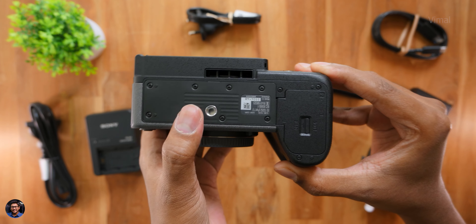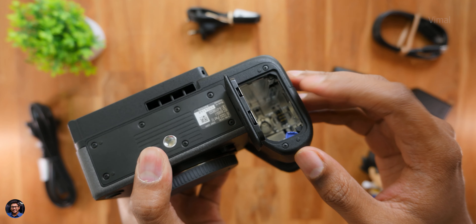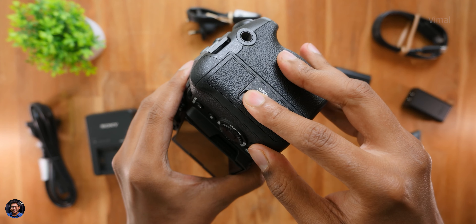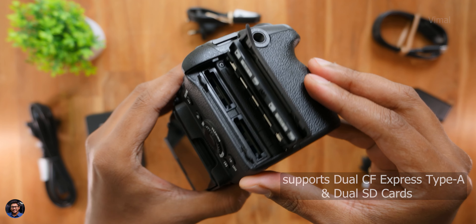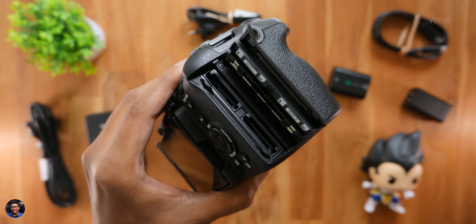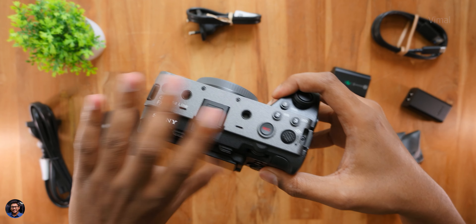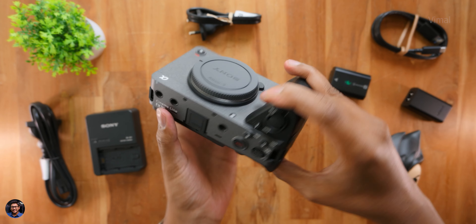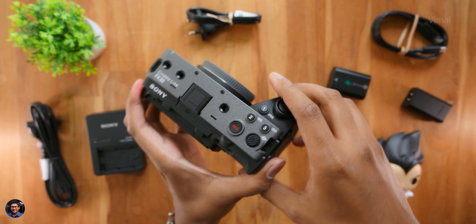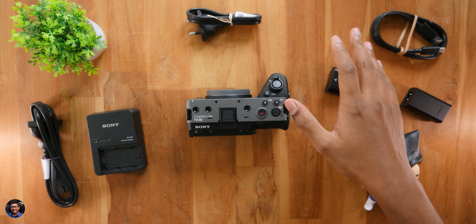Let me show you the battery compartment — it easily opens up and you simply install the Sony lithium battery, power it on, and get started. On the right profile, you can access the storage slots. The camera supports dual storage — you can use both CFexpress Type-A and regular SD cards. But for shooting all my videos in 4K 60 and higher frame rates, regular SD cards will not work at all, so I have to use CFexpress Type-A only — and the downside is they're about 4-5 times more expensive than normal SD cards.